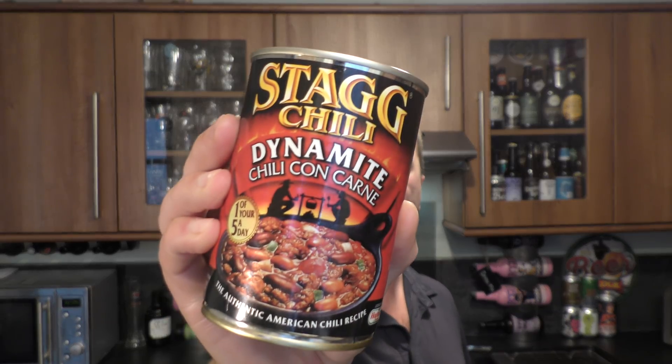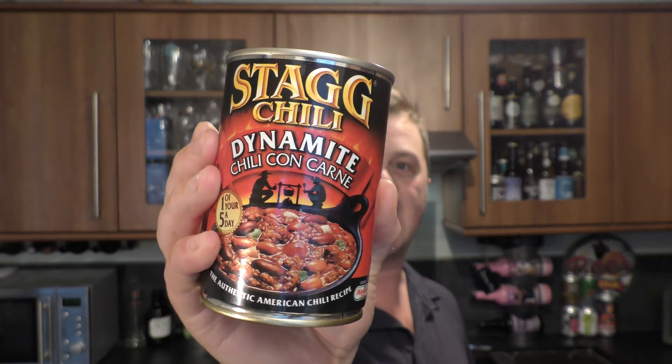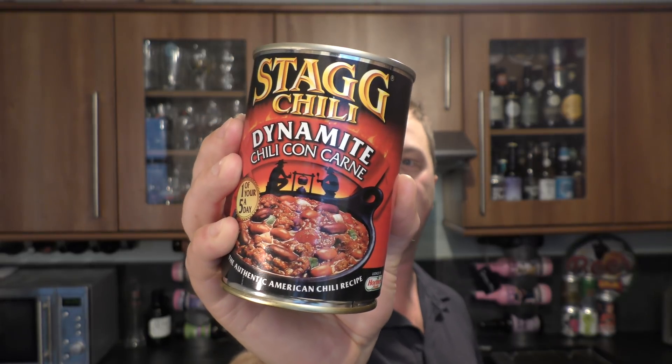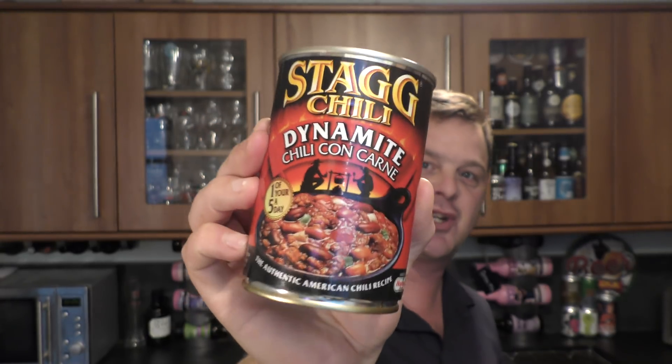It's food o'clock on Real Ale Craft Beer. Today we're going to be having a look at Stagg Chilli Dynamite Chilli Con Carne Hot. It's shaped minced beef with kidney beans and pinto beans in a hot chilli sauce. Warning: a seriously hot chilli.